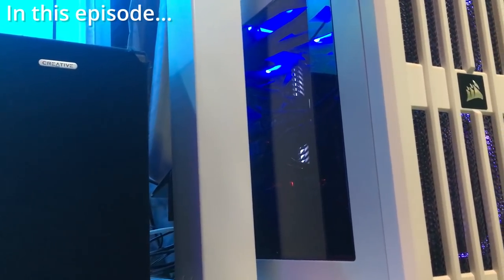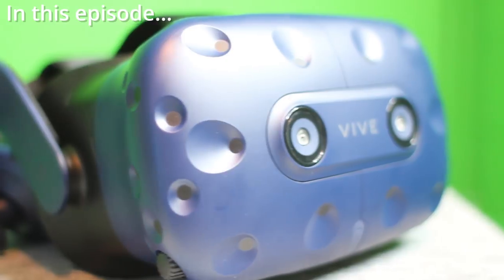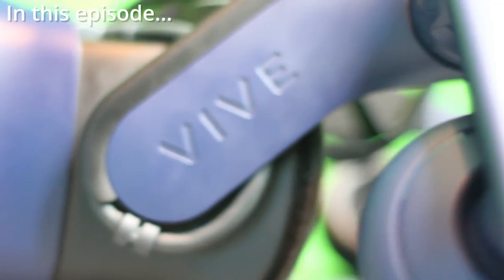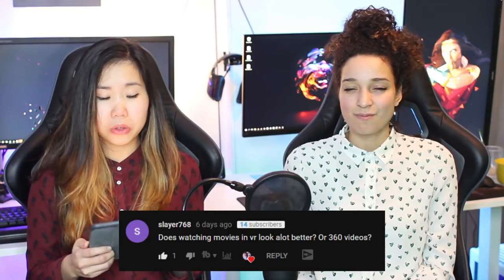Hello everyone! Today we're going to do a full review on the HTC Vive 5 Pro. We'll cover our testing equipment and PC specs, then go over two aspects: the exterior — its look, feel, design, microphone, camera, and comfort — and the interior, which is software-based: resolution, sweet spot, field of view, and more. We'll also answer your questions and give our final say. You can skip through using the table of contents with timestamps in our description, or turn on subtitles. Let's get started.